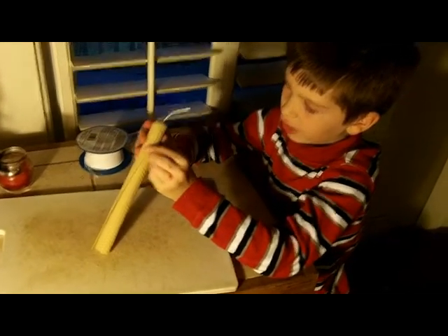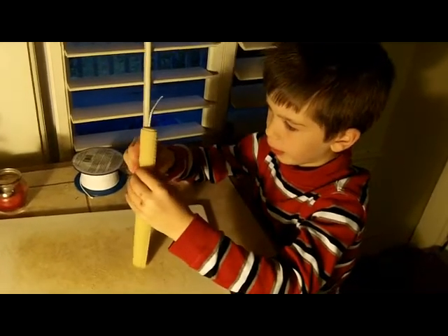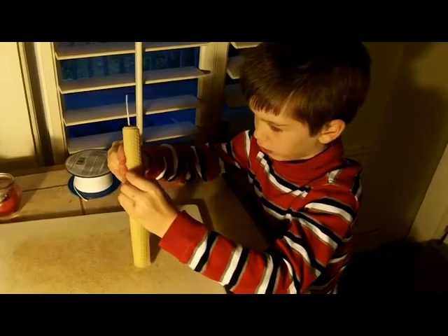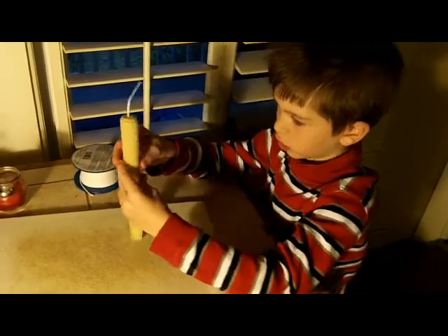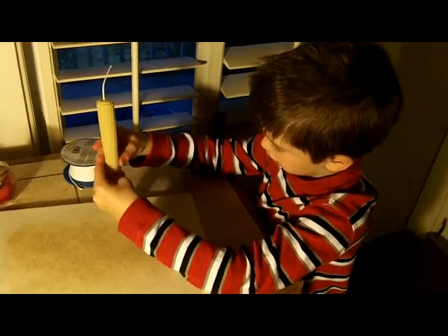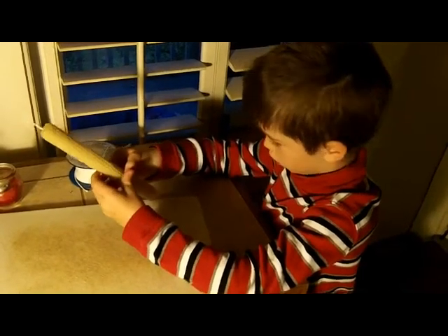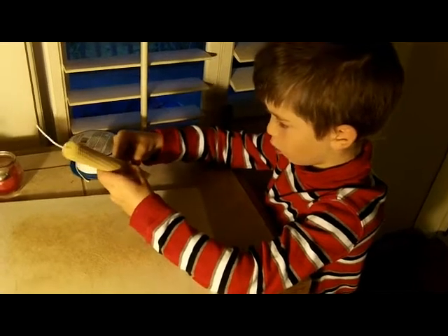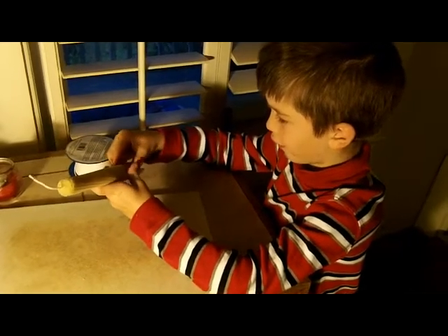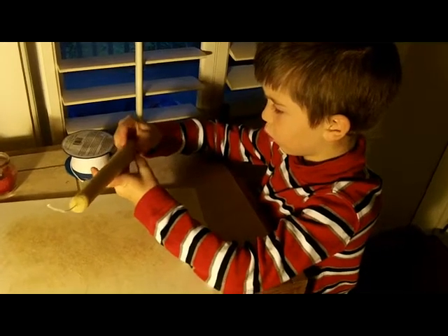The first time you actually squish this weekend. You squish it, and you squish it, and you squish it. Squish it until it's over. Squish it. Squish it.